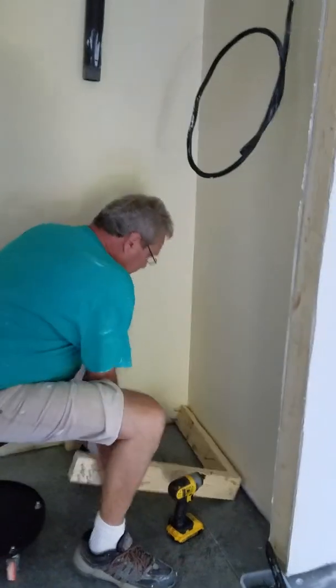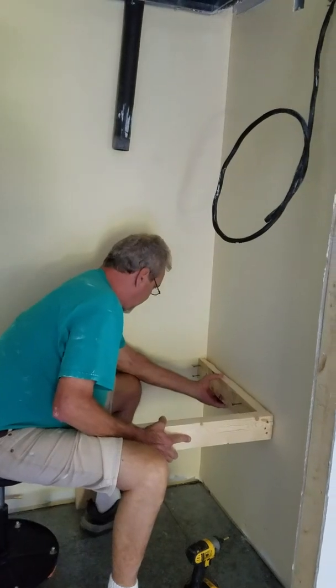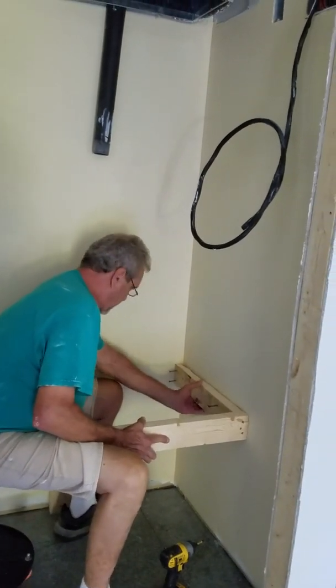All we're going to do is just build a platform real quick for it to sit on. If everything goes to plan, it'll be real quick.